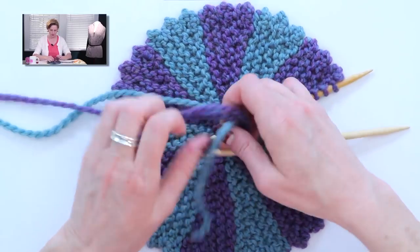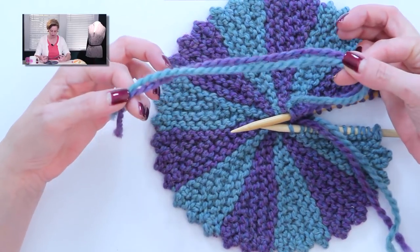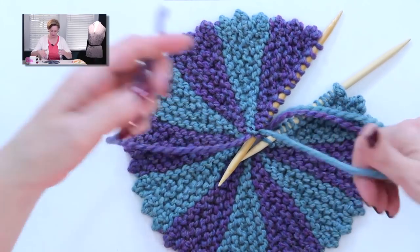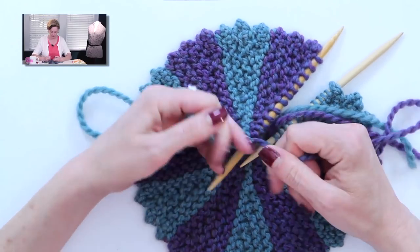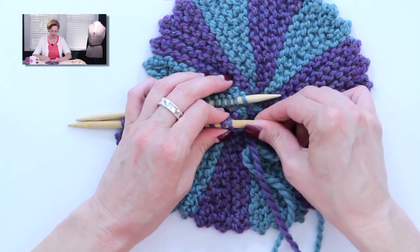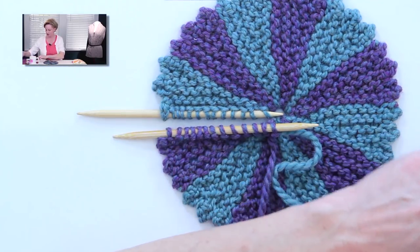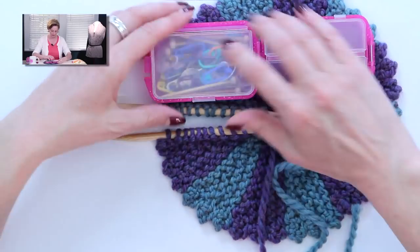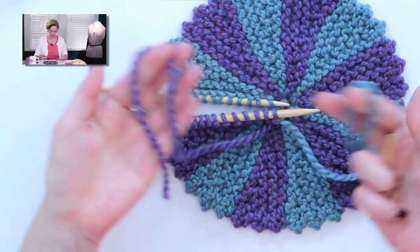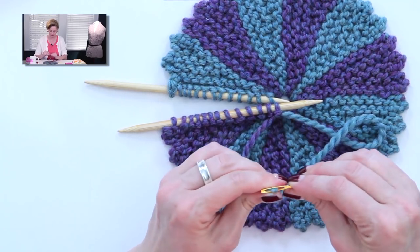Now we're left with all the ends. In the pattern, I tell you to leave the very last tail ends really long. Before moving forward, tie these together in a knot, just like with the other ends, super tight so there's no way it can come undone. The little tail ends will weave in later. Now we're ready to work the Kitchener stitch, which is a way of grafting these stitches together that won't leave a ridge or a seam — it's invisible and beautiful. You need a tapestry needle — just a blunt-ended yarn needle.